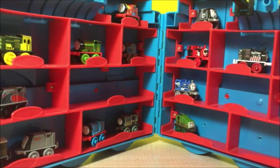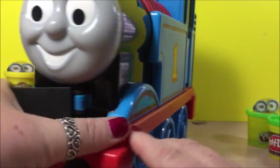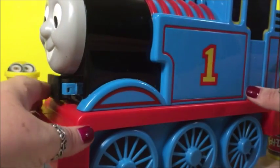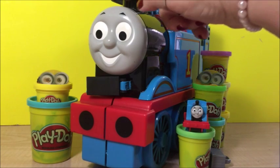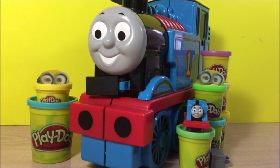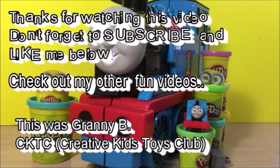I'm going to close this case with all the special minis in there. In this video I showed you a lot of minis from Thomas and Friends, and I packed them in this Thomas the train case. I hope you like this video — like and subscribe. This was Granny B. Bye bye.